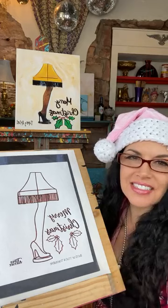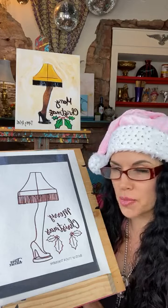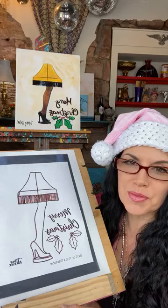Hello everybody, my name is Tiffany, I'm the Tipsy Artist. Cheers! We are going live to teach you how to paint the classic leg lamp. We have a beautiful leg lamp in our window that has been handmade by my sweet hubby. It's quite extraordinary — it's a giant leg lamp just about as tall as I am. He also super stoked that it has a Kim Kardashian shoe.